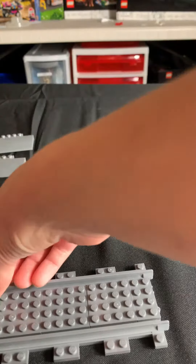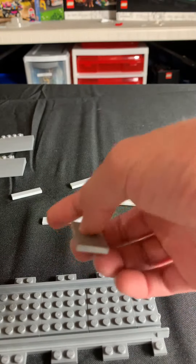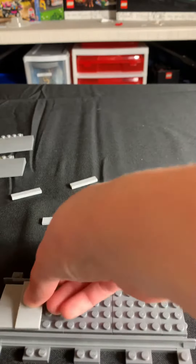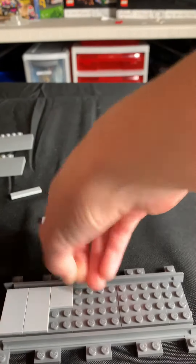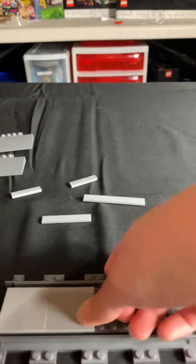Next you're going to want to take your 2x2 light gray tiles, your 2x4 light gray tiles, and just set them down on the railroad crossing like this.